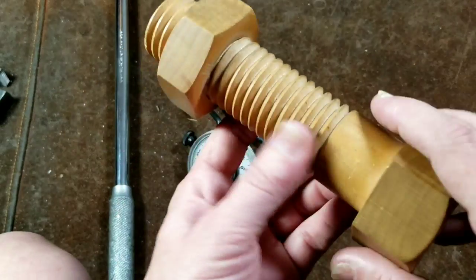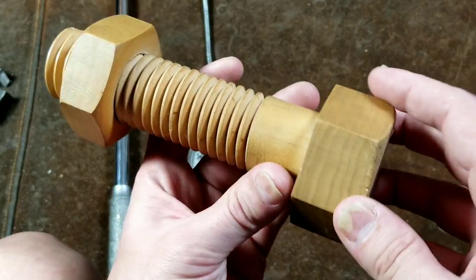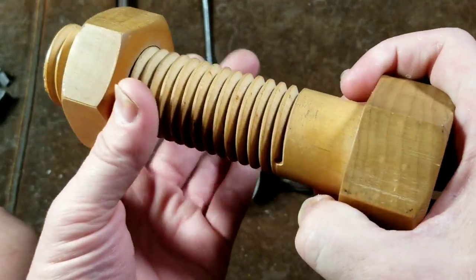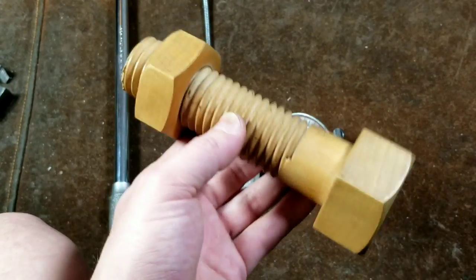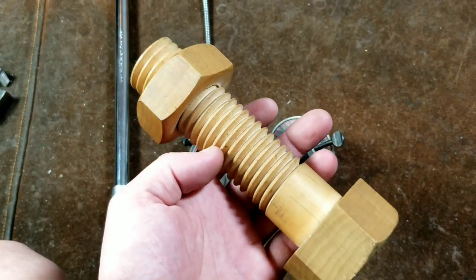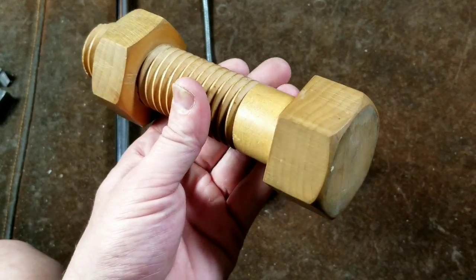When fasteners screw in, they actually form a vice and this is a form of a lever. As they screw in, they move a certain amount and the head of the bolt becomes one side of the vice and it clamps down either via a nut or some kind of threaded receptacle or threaded hole. The issue is, once you start getting into several hundred foot pounds of torque and above, you spend more and more of your efforts fighting friction of the threads rather than getting clamping force.